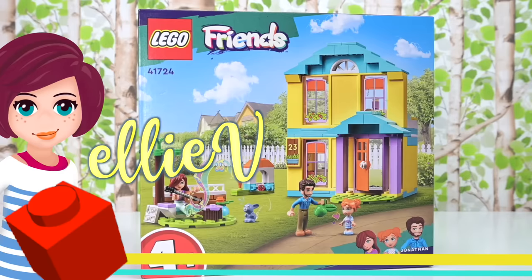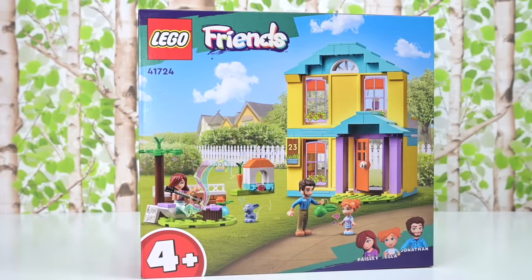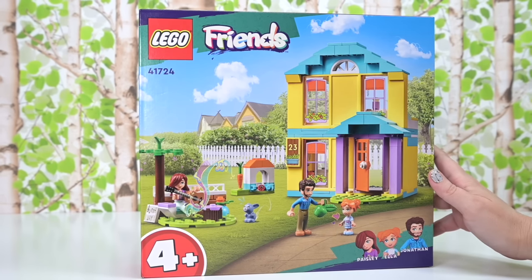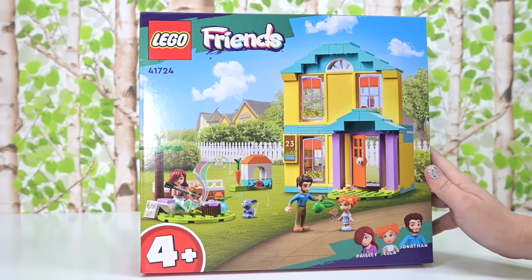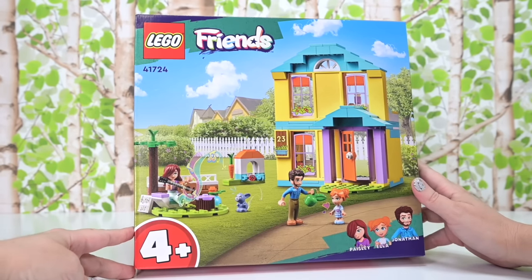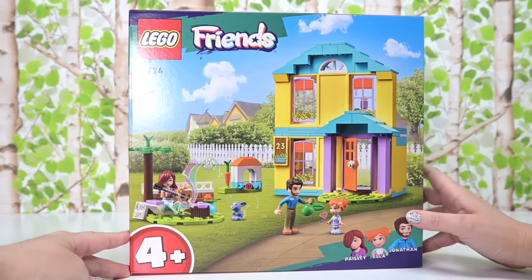Welcome back! We are building Paisley's house today and it's not going to be a very challenging build, but as an adult I'm here for the mini dolls. All three of them are currently exclusive to this set and there are going to be pieces in this that are also exclusive and we could be able to use them in interesting ways in the future, because you can bet your sweet bippy that I will be modding this.